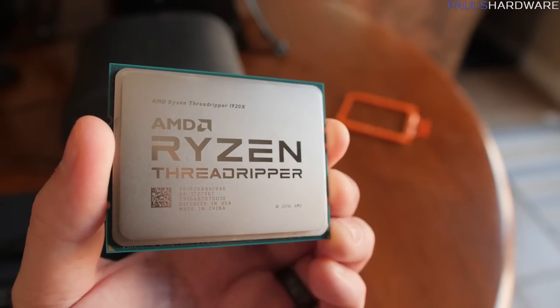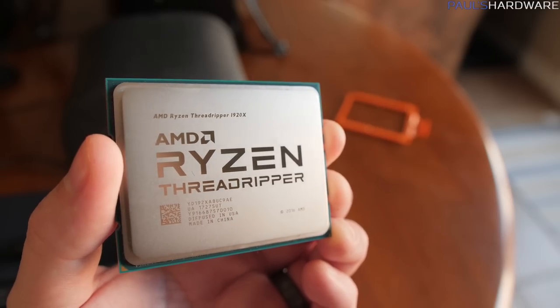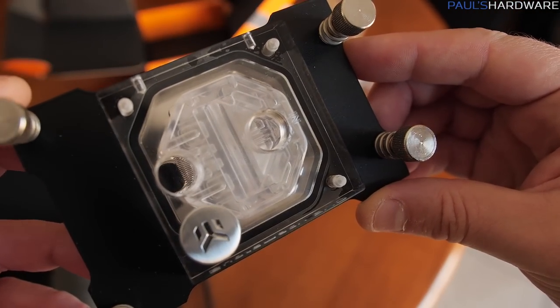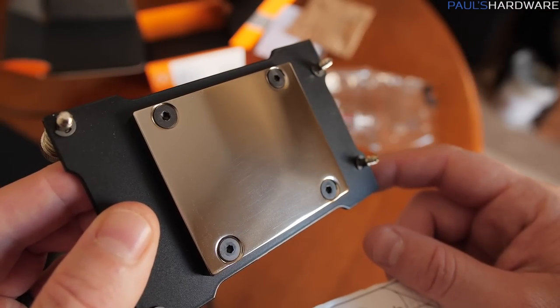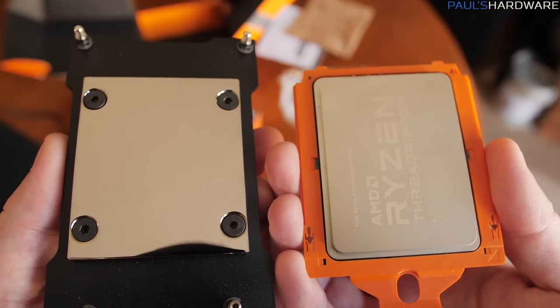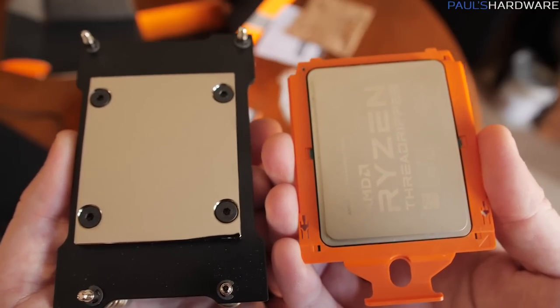My question with Threadripper today is: since the dies are spread out and there's four of them, since the heat spreader itself is so big, and since the AceTech blocks aren't completely covering the heat spreader, is there going to be a marked improvement in thermals when we switch from those AceTech liquid coolers to something specifically designed for Threadripper, like this block from EK?